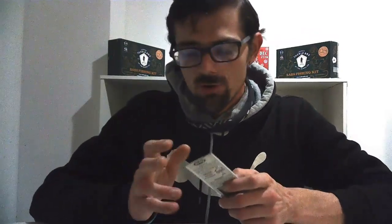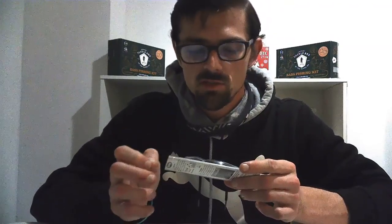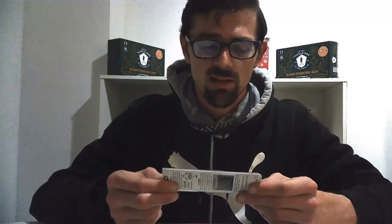One bait I have thrown before — not this exact one but a similar color pattern — is the Flicker Shad by Berkeley. They're really nice. If you twitch your rod tip, it literally looks like a dying baitfish — it's so realistic. The one I had was green and orange, which is a crazy color pattern for around Cincinnati, but it still gets the bite. I figured I'd pick this one up because it'd be fun to try new things — you never know what pattern works until you try it.